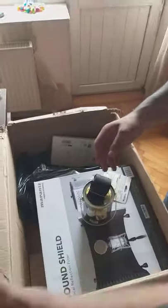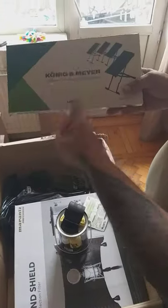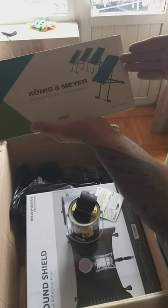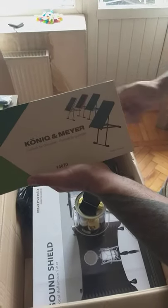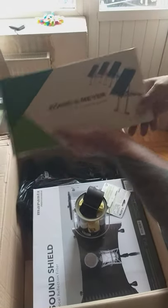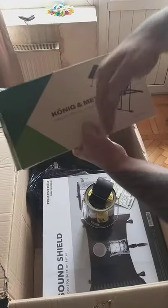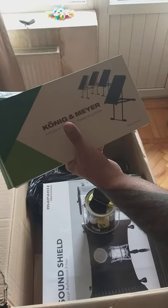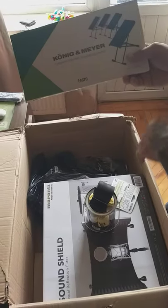I got another item I always wished to have - a guitarist footrest pedal for guitar. You put your leg on it and can play more comfortably, especially for classical guitar. I always lift my right leg when playing guitar because I feel more comfortable that way. So I finally gave it a try and ordered from König & Meyer. Thank you guys.